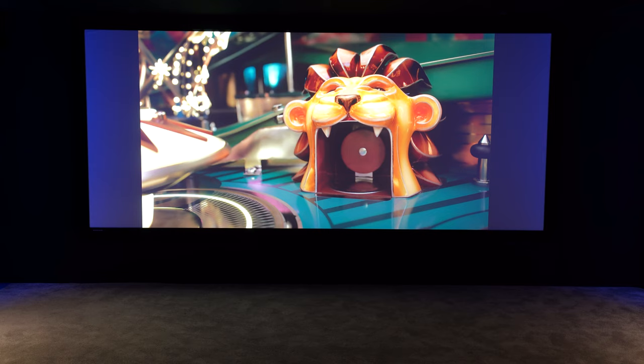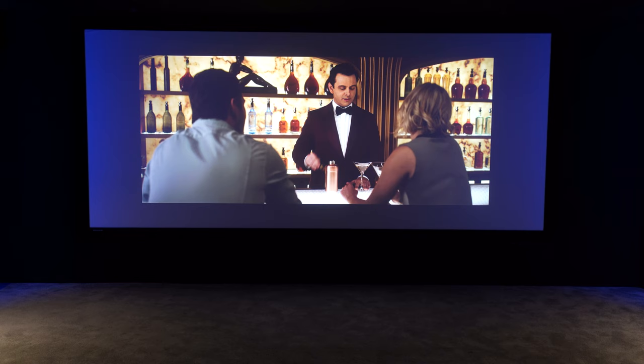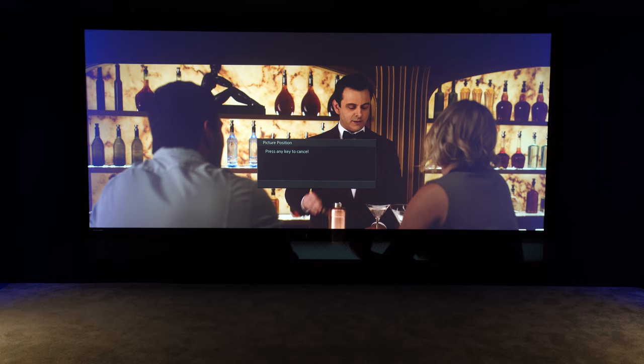On the screen here you can see a 16 by 9 image, or a TV shape image. On a 2.35 to 1 screen you can see you've got black bars either side. Now if you put 2.35 to 1 aspect ratio movie content on, you'll see it's now got bars all the way around. We change the picture position by using the lens memory function to zoom the picture to fill the entire screen, so those black bars disappear off the top and bottom.